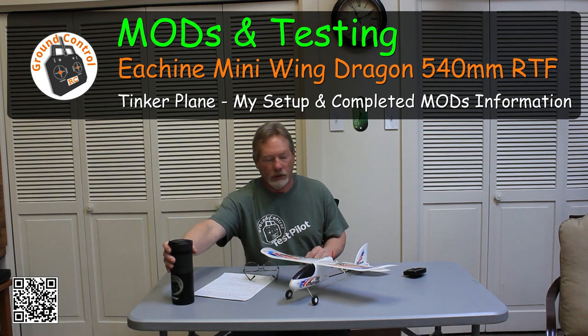Welcome to Ground Control. I have my problem plane here — it's not a problem anymore. My last couple of acquisitions of planes have had some significant issues, so I've come up with a new definition for these types of planes. I'm going to start referring to these as tinker planes.